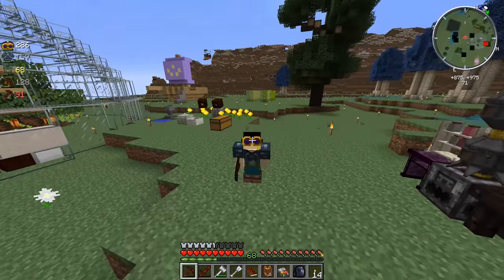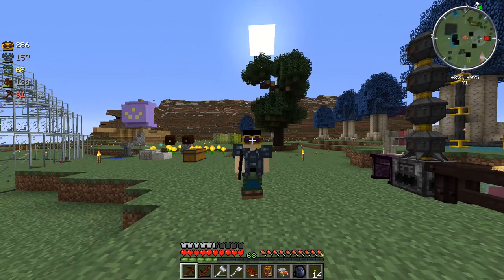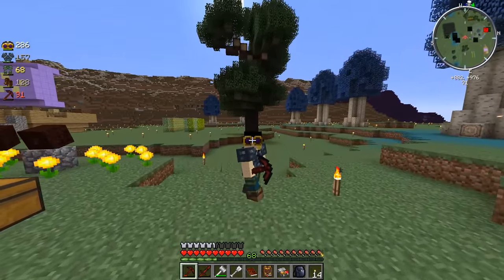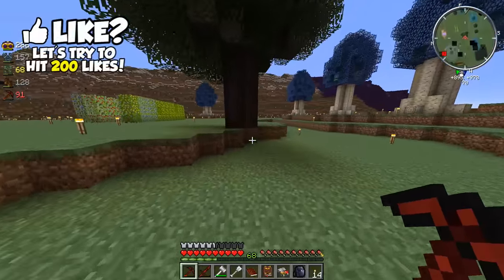What is going on guys, Tizwaf here, welcome back to some more Blightfall. Last time we left off, we went and found ourselves a greatwood tree and we planted a sapling back there. And as you can see, we have our own greatwood tree growing back there, so now we can get a bunch of greatwood wood out of it.